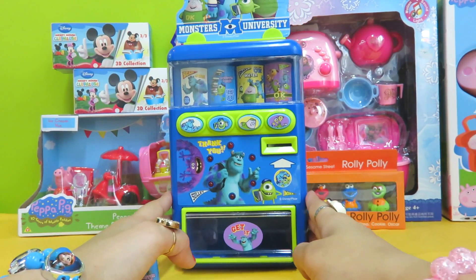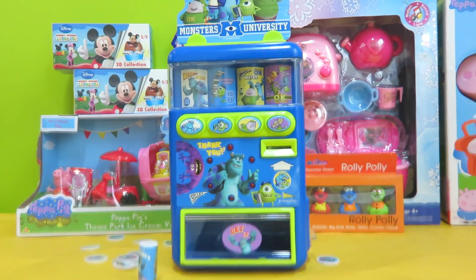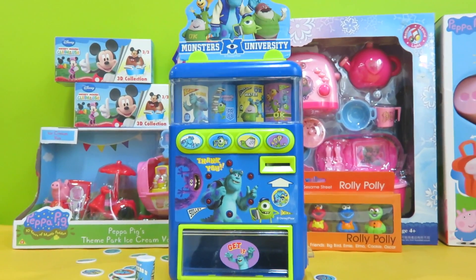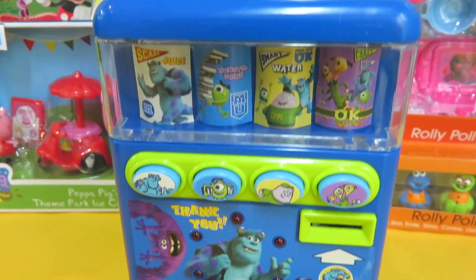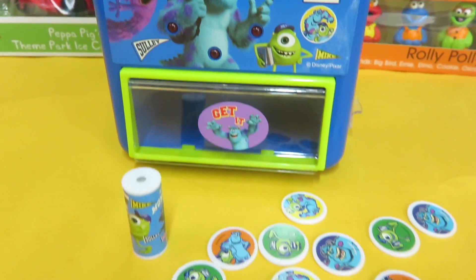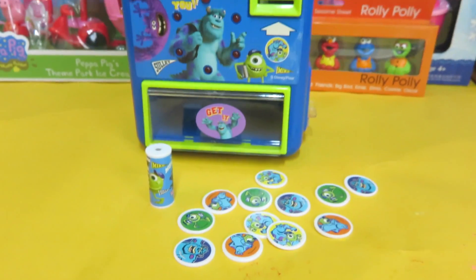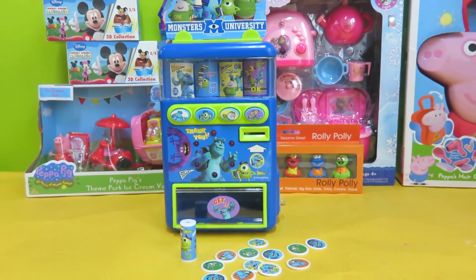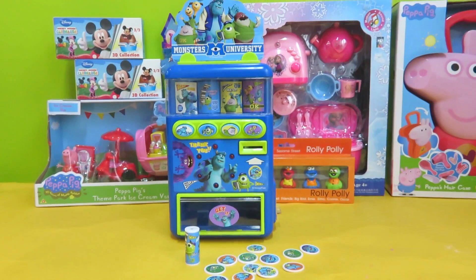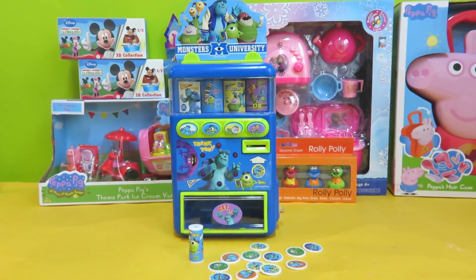So if you feel thirsty, you can get a drink from this — it's called the Monsters University vending machine. Make sure you have the coins and you can enjoy the drink you'd like. That's it for today! Thank you for watching the Toy Park — come back for the next toy. Bye bye!